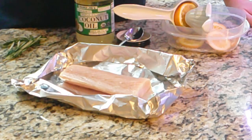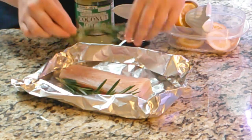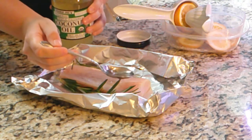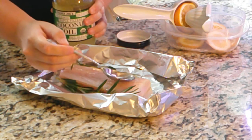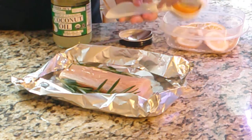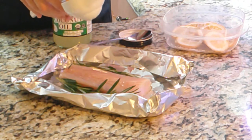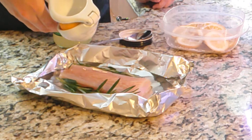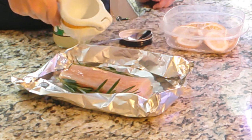To prepare your fish to be grilled, you're going to want to put your rosemary on the side, then drizzle your coconut oil on top — all nice and pretty. Then take your lemon, orange, or lemon mandarin orange and just squeeze it with your citrus press, and squeeze some on top.